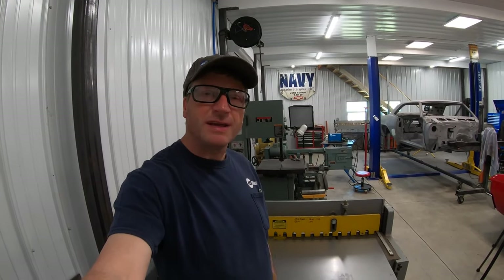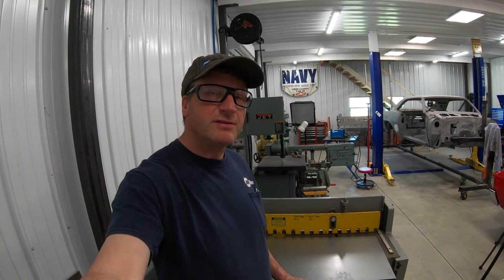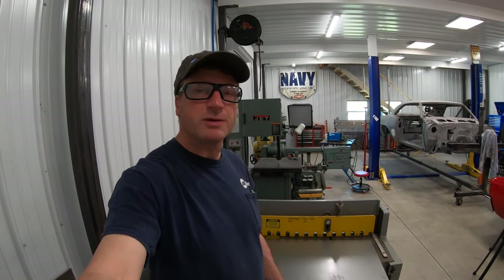I decided on a piece of 18 gauge steel for this project because I had some of it laying around. But if you don't have steel for your projects, don't worry about it — there are online companies that you can order from and they'll ship it right to your door.